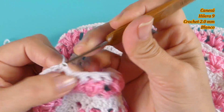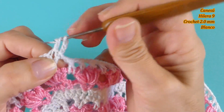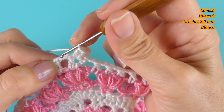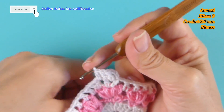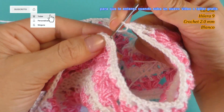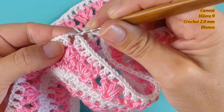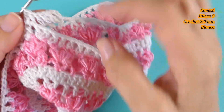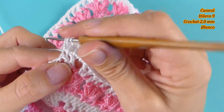Cerrar nuevamente, y tejo 1, 2 y 3 cadenas. Luego en la cadena de separación voy a tejer con el punto alto sobre el punto alto, un punto. Luego tengo aquí las dos cadenas de separación, tejo un punto. Vamos a unir con la otra esquina que tenemos acá. Tejemos ahí en las dos cadenas de separación un punto alto, y luego sigo tejiendo tal como corresponde la hilera anterior: un punto alto en cada punto en las cadenas y en los puntos altos.